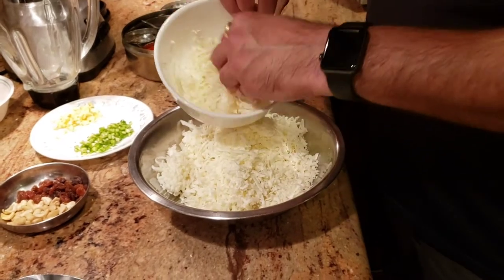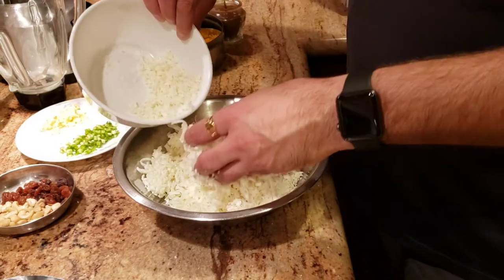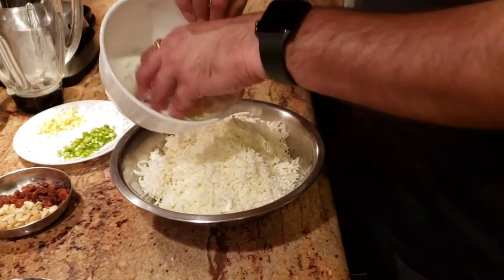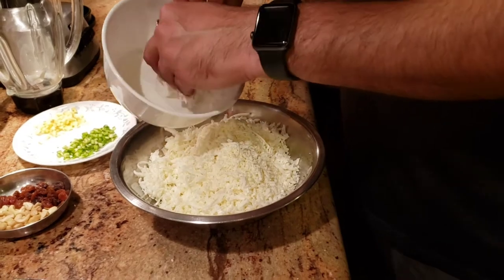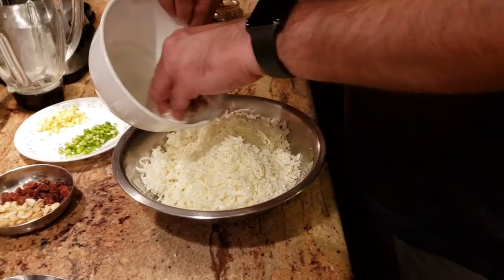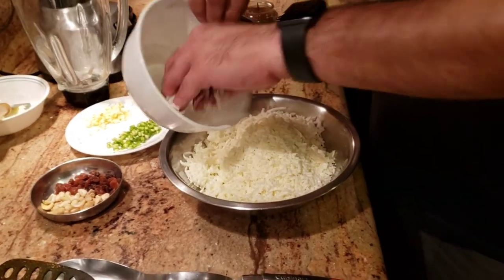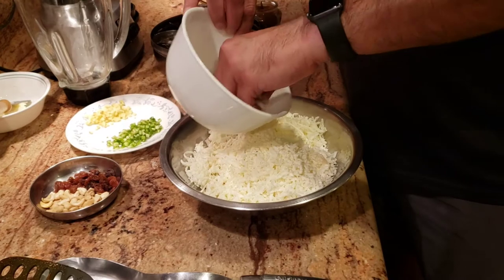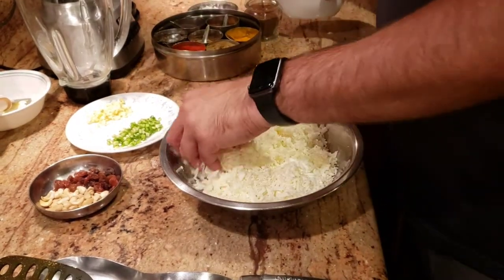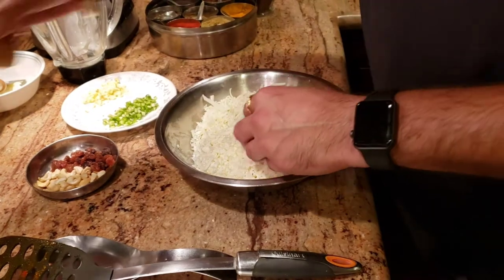Paneer is cottage cheese — it's very similar to cottage cheese, just an Indian version. For all the non-Indian followers, you can use cottage cheese instead of paneer as well. For my vegan friends, they've started making soy paneer, so you can get the soy paneer and make all of my recipes in a vegan version as well.